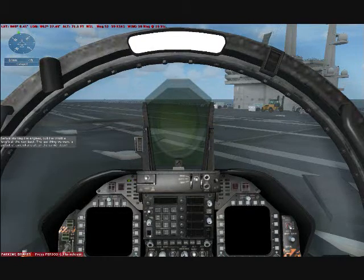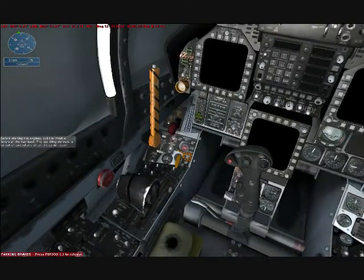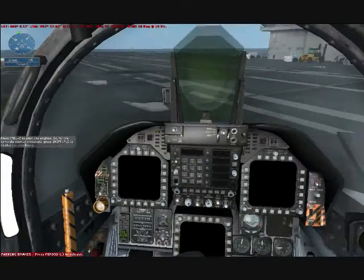Before starting the engines, pull the throttle levers all the way back. The last thing we want is an out-of-control aircraft on the carrier deck. Press CTRL-E to start the engines, or for the complete startup procedure, press SHIFT-F10 to display the kneeboard.